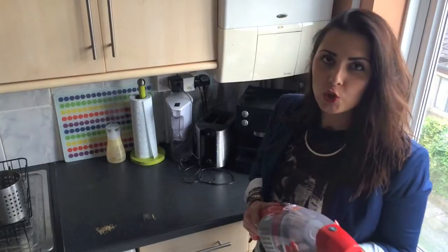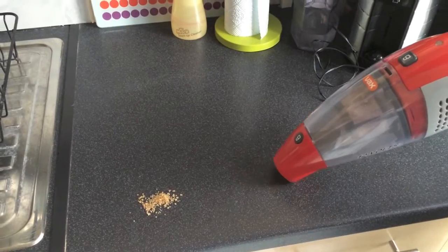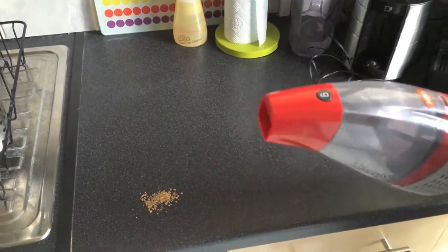I've prepared two types of dirt that you might use the handheld vacuum cleaner for. Let's try this. Yeah, that's acting fine.